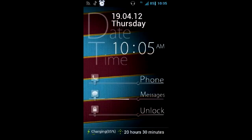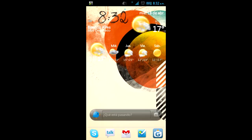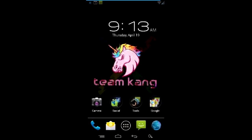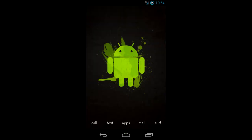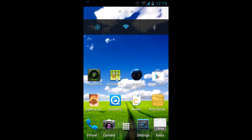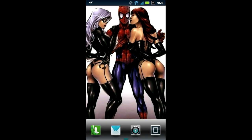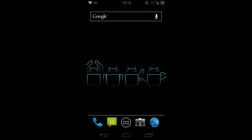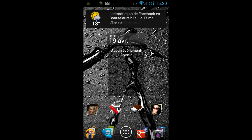I asked you guys on Twitter to send me some of your home screens. I really, really loved seeing all of them, so I thought I'd make a little slideshow of a lot of the ones that were super cool. I couldn't put all of them up there. If you're watching this and you're curious about what is actually on these people's home screens, just talk to them on Twitter. You guys are awesome, but I still hate you. Lots and lots of hate.